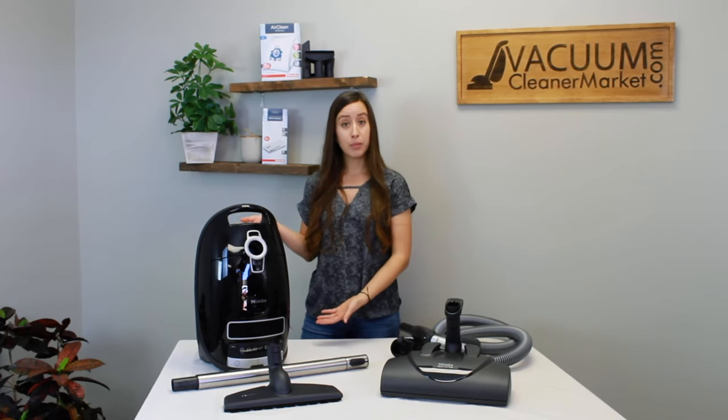This has been the Miele Complete C3 Kona. If you have any more questions, feel free to reach out to us. I'm Lauren with Vacuum Cleaner Market — Happy Vacuuming!